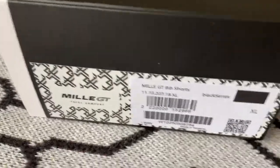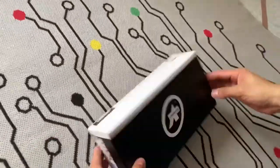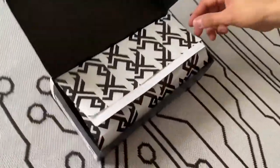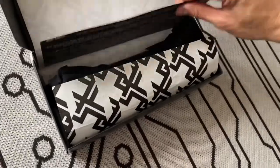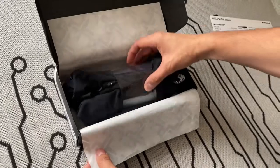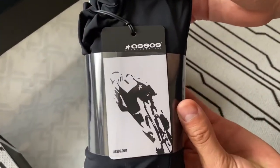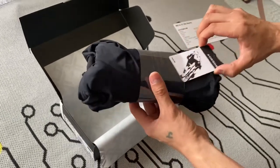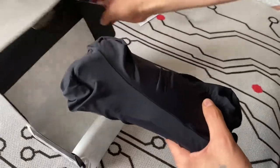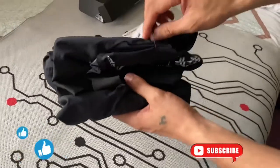Hey guys, I'm back and welcome to another amazing unboxing and review. This time I have the ASOS My GT Shorts. Make sure to subscribe and give a huge like.